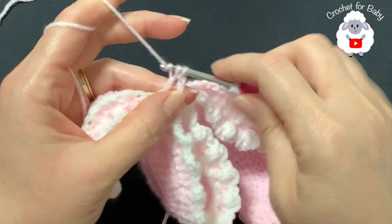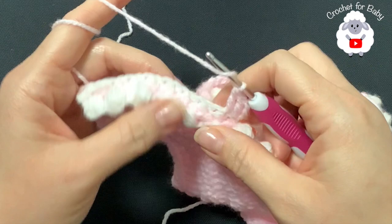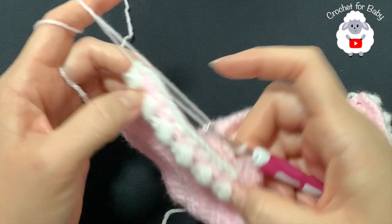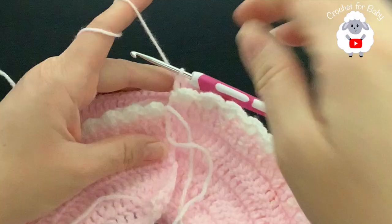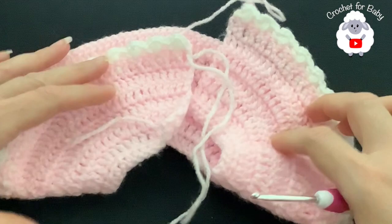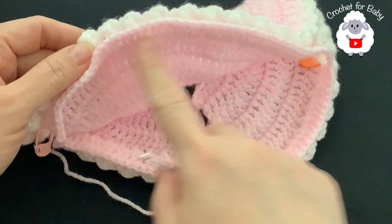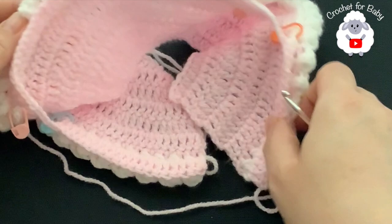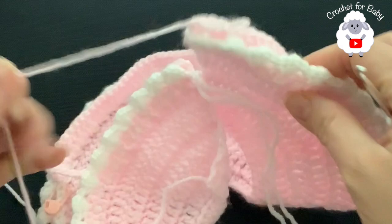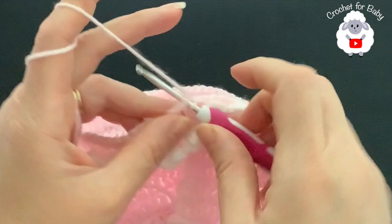At the end of this first row I have a total of 84 double crochets: 20 for each front panel, 44 for the back, plus five chains under each sleeve. Now I'm going to join to the first stitch with a slip stitch so we continue working in the round.